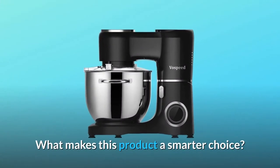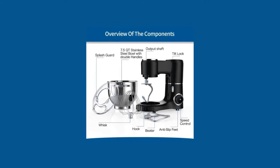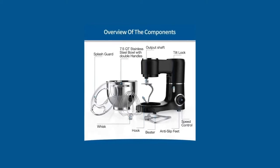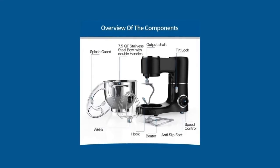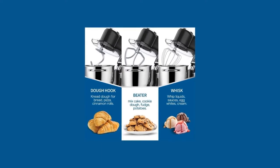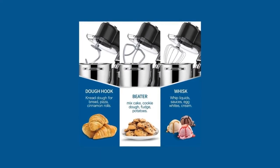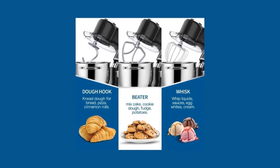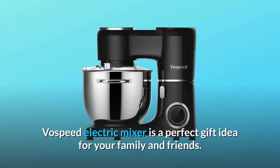What makes this product a smarter choice? Number 1: Excellent standing mixer. A powerful 660W motor with six adjustable speeds and a planetary stirring system, paired with a 7.5 QT stainless steel mixing bowl, ensures thorough mixing effortlessly for a variety of food — ranging from pasta to ice cream, egg whites to bread dough. Vospeed electric mixer is a perfect gift idea for your family and friends.